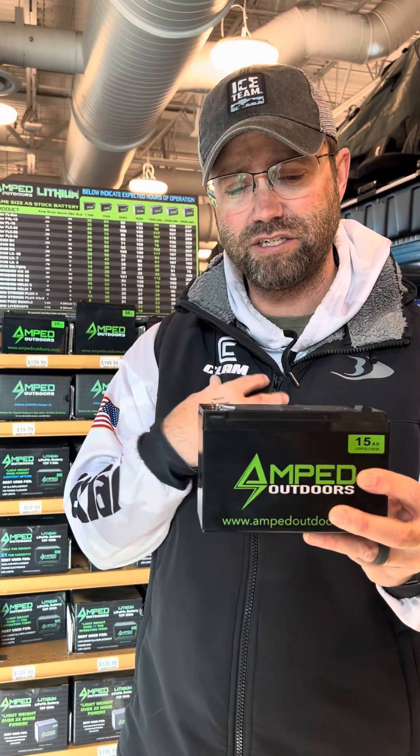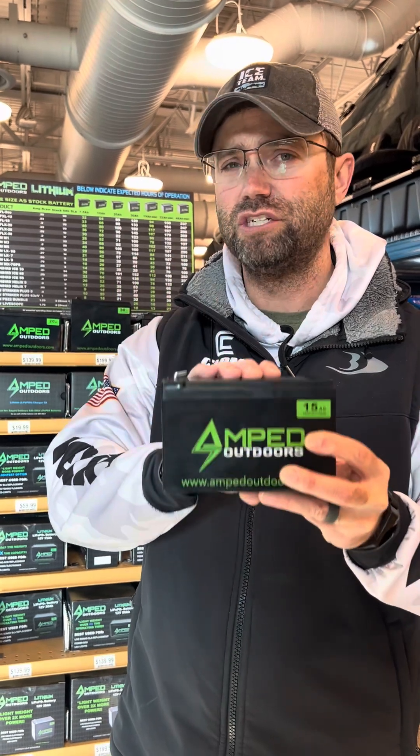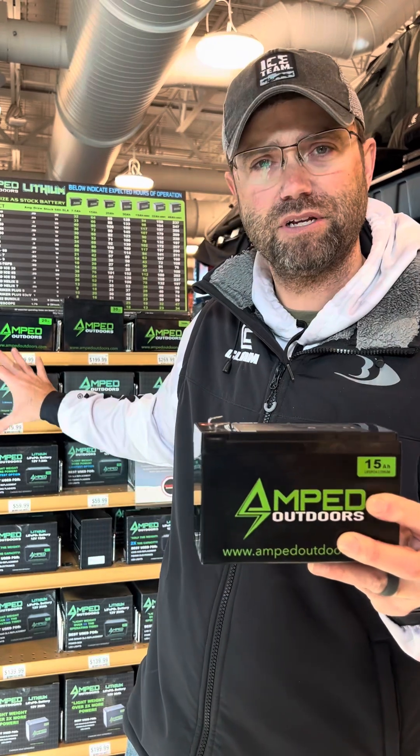The charging itself is impressive — these charge pretty quick. When I put them on a charger, it's amazing how fast they charge. The Amp charging system works wonderfully. Those are some of the key features of lithium as an ice angler you really want to think about.